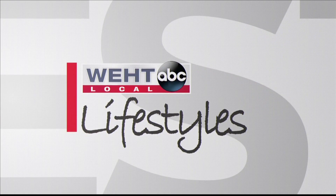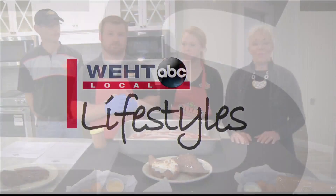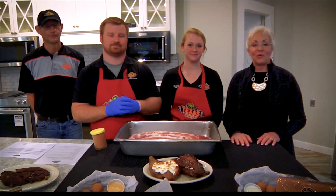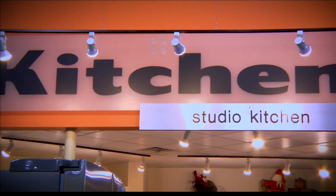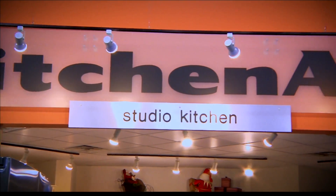EHD Local Lifestyles continues. It's a banner day here at King's Great Buys Plus because we're in the KitchenAid Kitchen with the wonderful and talented chef team from Texas Roadhouse.